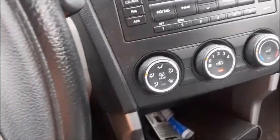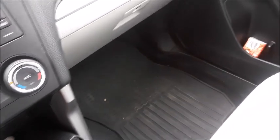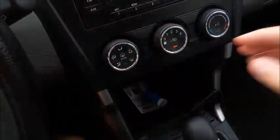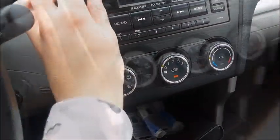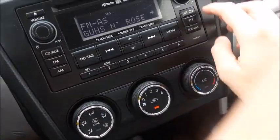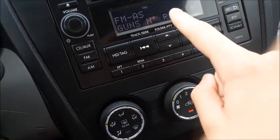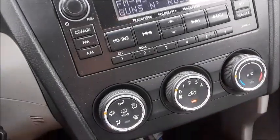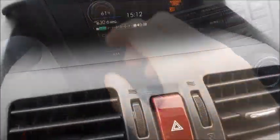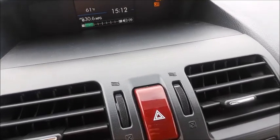Over here, you do have your radio controls. It is a good-sounding radio. You do have your Seek/Track buttons right here, six preset stations, it is AM-FM. You can scan the radio. Here's your tuning knob, volume knob, as well as a little display. Right over here, you do have the text which displays the name of the song that's currently playing. Volume level also shows up on the screen, which is convenient.